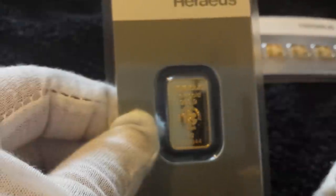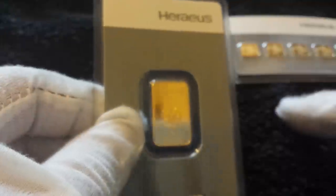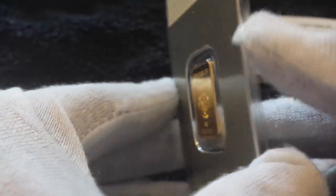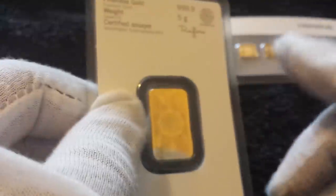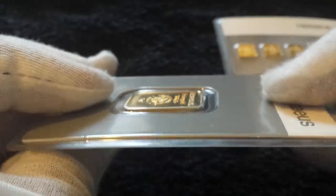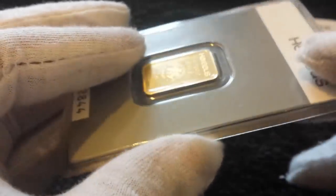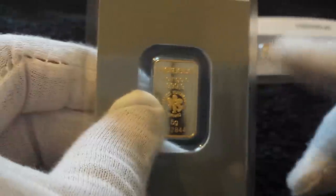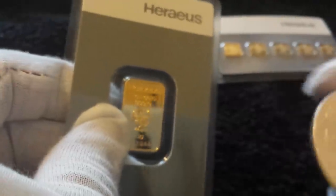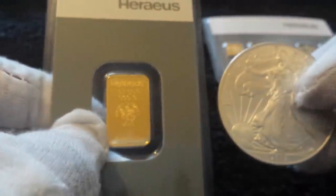Next up is another Heraeus bar from the same new star Heraeus range, and this is an individual five gram bar — the same amount of gold as the multi-pack but just a single bar. It's got a serial number on the bottom, and on the back it's called a KineBar because it's got a hologram security feature. It'll be cheaper to buy this five gram than the multigram card — less of a premium — and here's the American Eagle for size comparison.